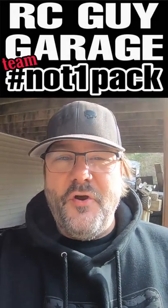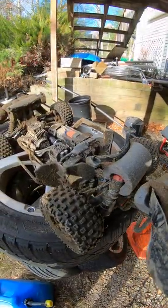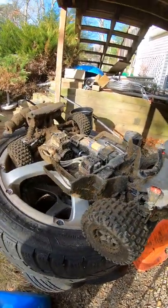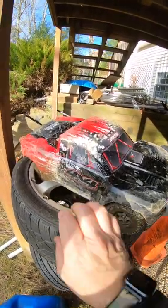This is RC Guy Garage. If you're not into the Arma line of vehicles, this particular one — this is what you call the flip top. This thing is absolutely nuts.